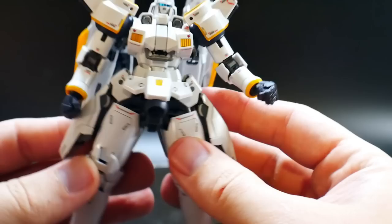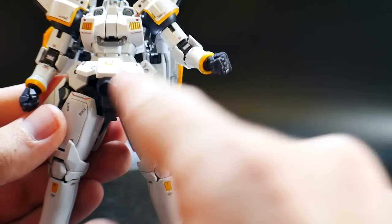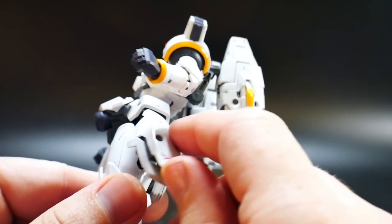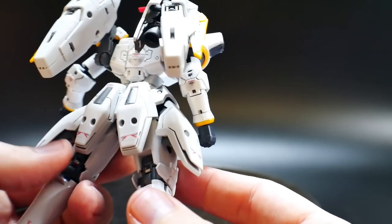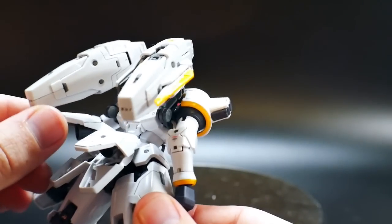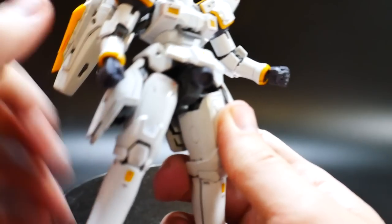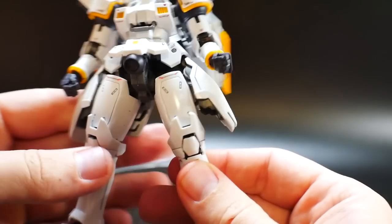The waist is really nice — it's the same as the Master Grade, I don't really see any difference. The side skirts are connected on a peg piece that connects into the leg. These little parts can open up, and the whole side skirt piece can move out a little bit on tiny ball joints. You can also lift the side skirt and the thruster right there pops right out. I think it's a pretty cool gimmick overall.